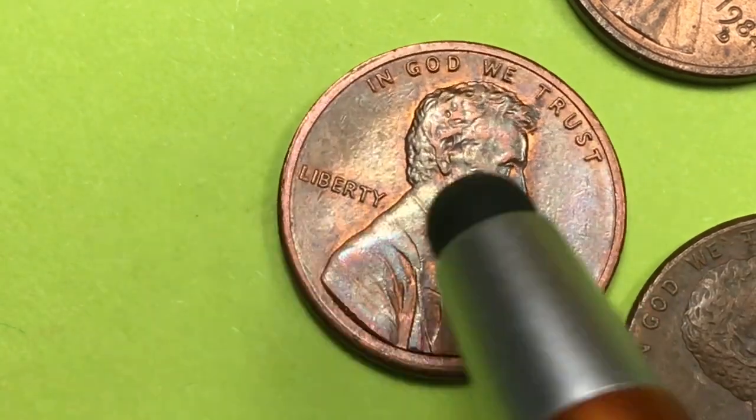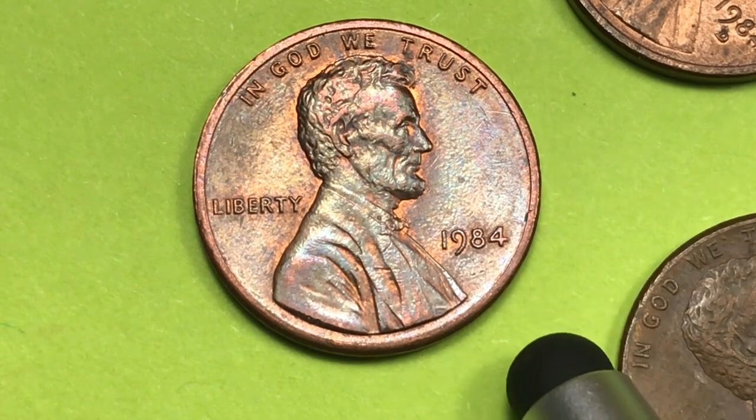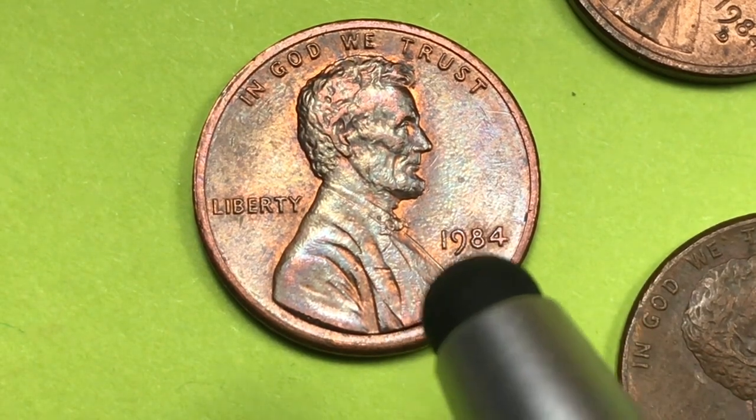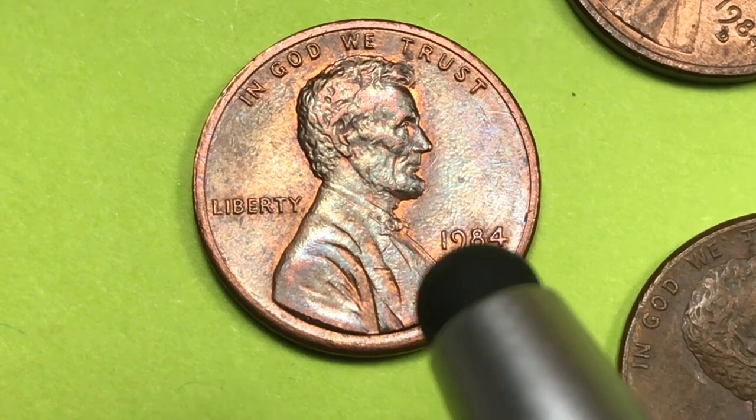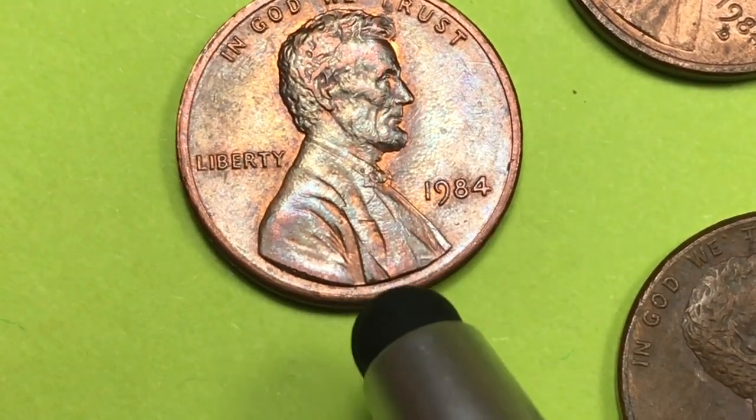In 1984 in Philadelphia, they made about 8.5 billion — some reports say 8.5, some say 8.2. Let's just say they made over 8 billion of these coins at Philadelphia, so there's plenty of material to look through and you'll probably find plenty.